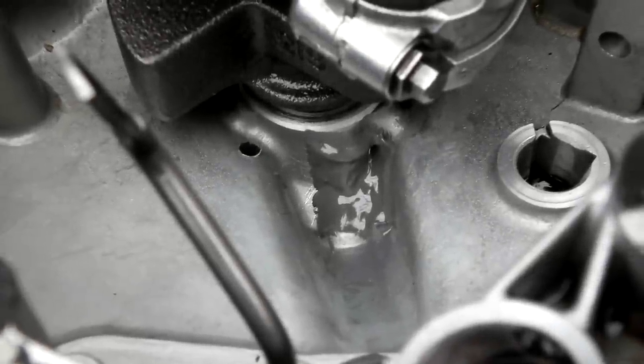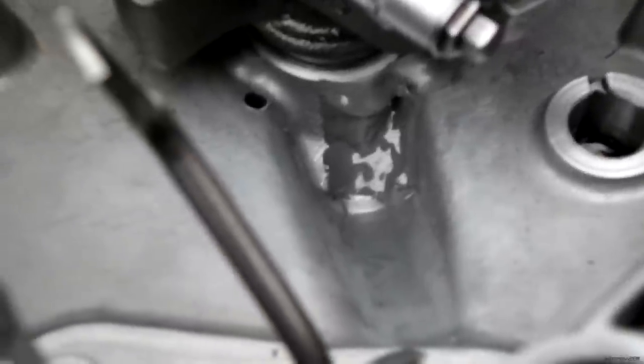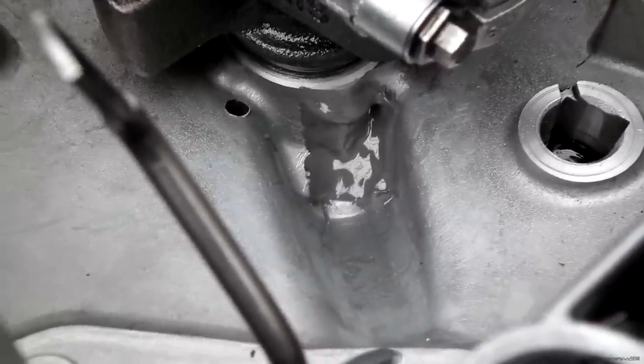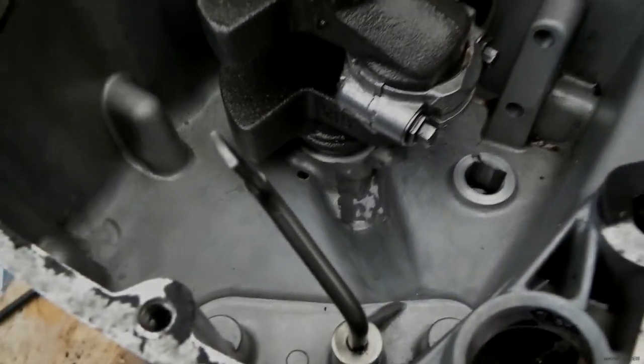I've put the bolt in and I've put the JB weld over it, so I'm hoping that it will stay. I've kind of tried to make the JB weld so that even if it comes unstuck it's kind of jammed in there, so it should hold the bolt in. Next thing to do is just to make an oil flicker for that after the JB weld's dried.